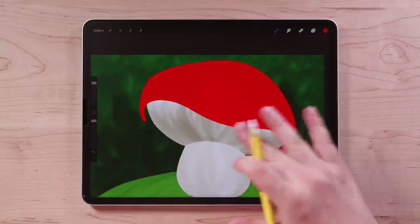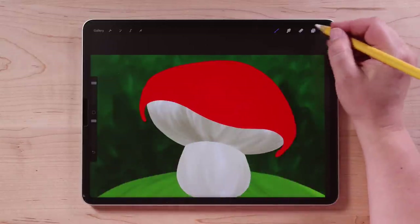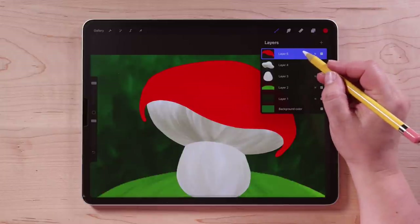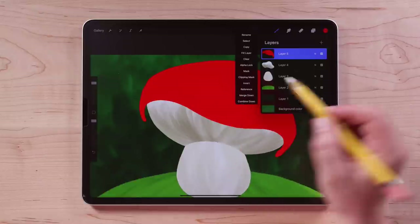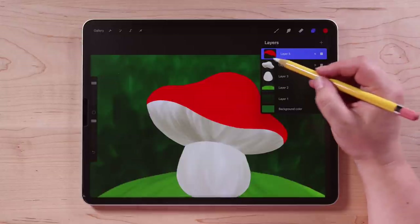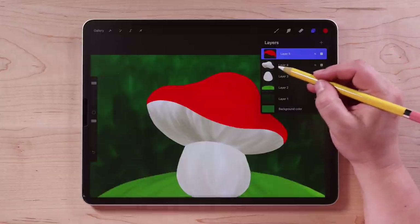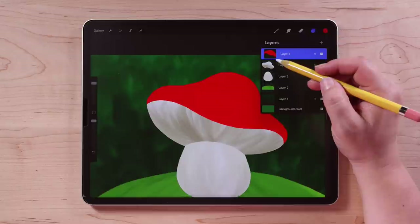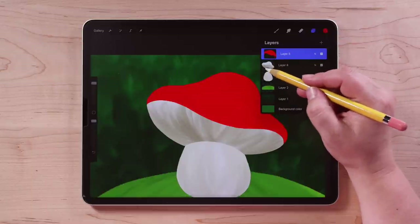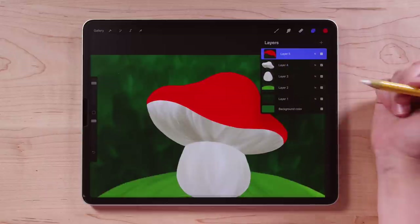So now this looks totally weird — we're going to use a clipping mask to make it the shape we want. Go up to the layers, tap on this layer with the red shape, and tap right here where it says Clipping Mask. This red shape is now clipped to the shape of the layer right below it — that's how clipping masks work. You can only draw within the confines of the shape of the layer right below it, and you'll see a little arrow pointing down to that layer. It's really handy.